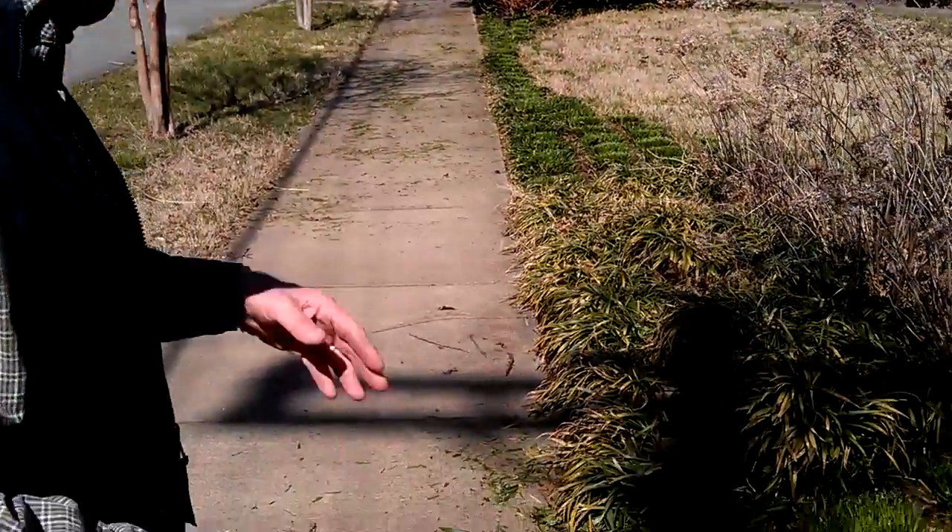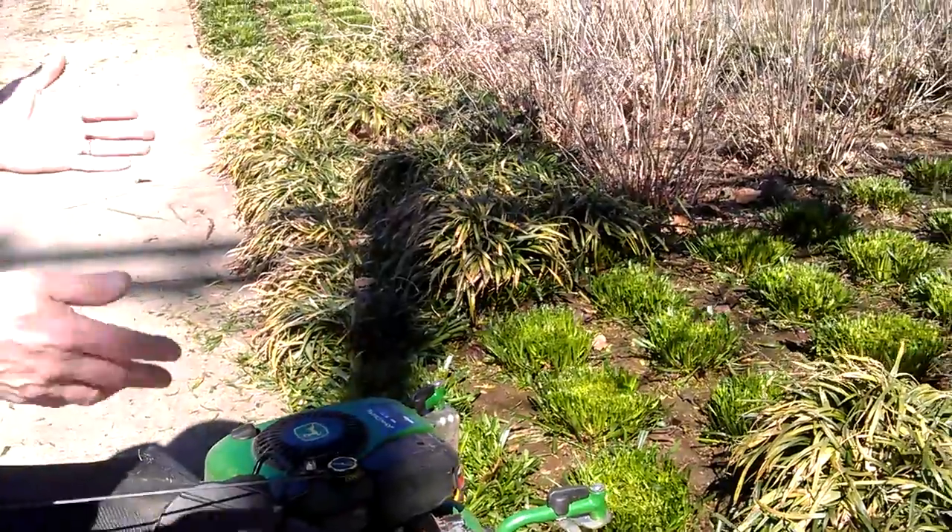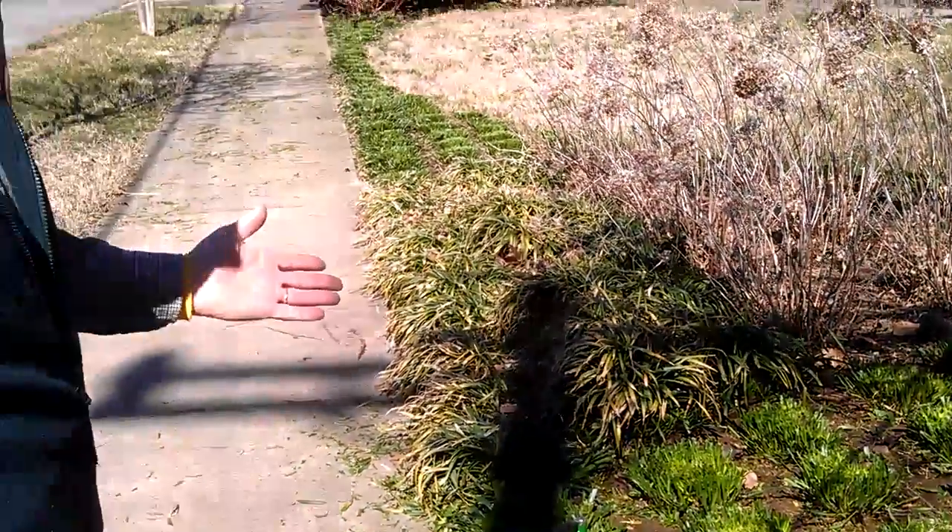Number one, set it to its highest setting. If you've got a bagger type mower, just mow over it. It picks up all the clippings, no mess, no fuss, and it's done in a few minutes. A job that otherwise might take several hours.